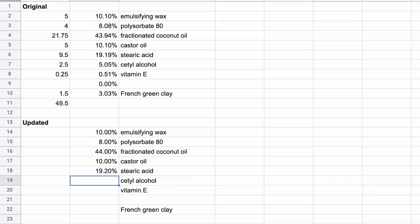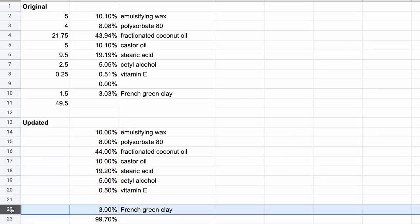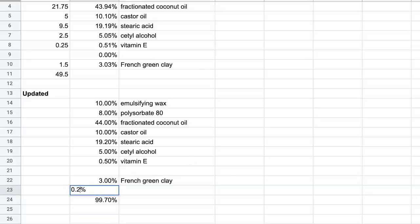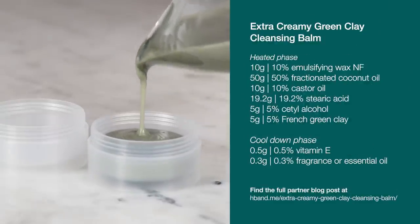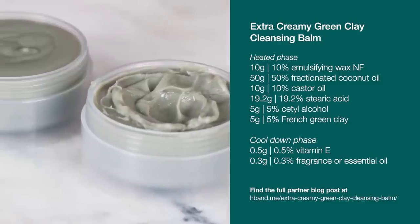I left the precise essential oil blend from the 2017 version out of this formulation because I knew I wasn't going to be doing exactly that again, so I just left it out while I percentage-ified the rest of the ingredients, and then worked in 0.3% space for a fragrance or essential oil at the end. We're going to make a 100 gram or three and a half ounce batch of this cleansing balm today, which should last you a month or two if you use it daily.